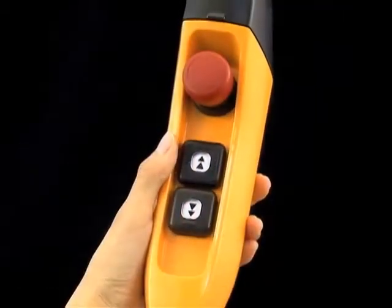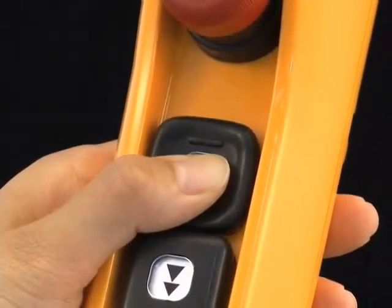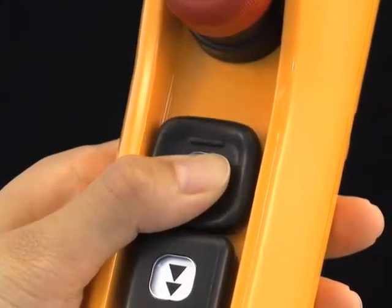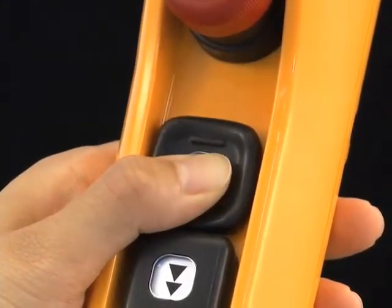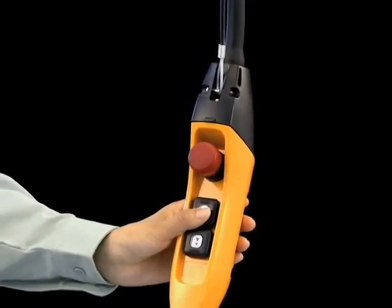A shape that comfortably fits in your hand. Responding to fine adjustments in pressure, the button has a light operating sensation. The pressing stroke is short, therefore the operator will not become fatigued after long periods of operation.